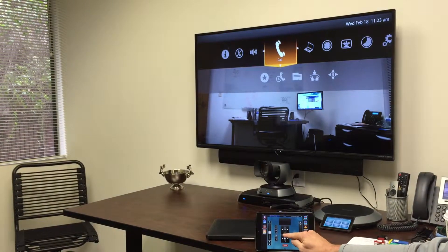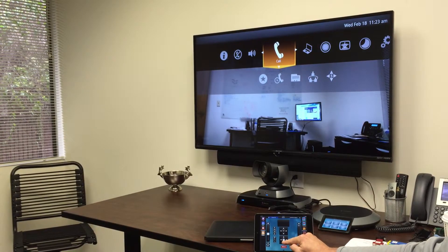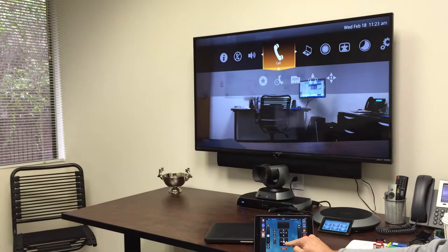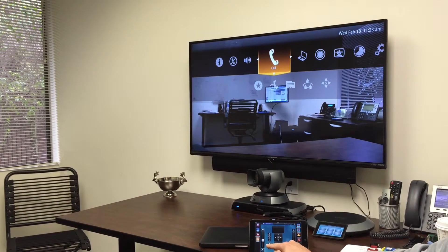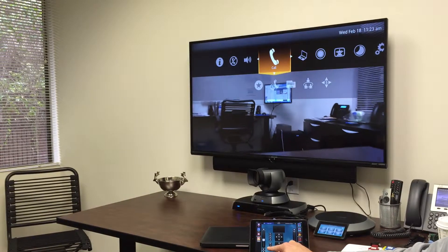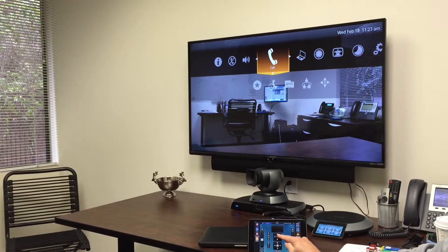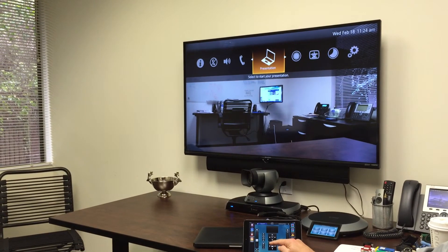Now we'll demonstrate camera control through our pan tilt: up, down, left, right. And of course, our zoom in and our zoom out. Full camera control, full usage through local support. Thank you for your time.